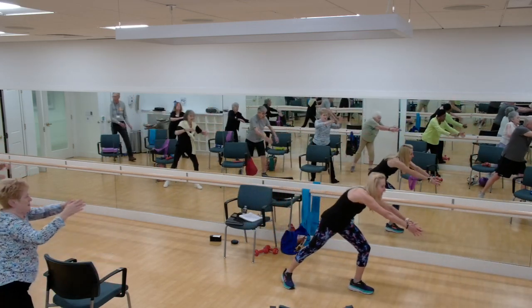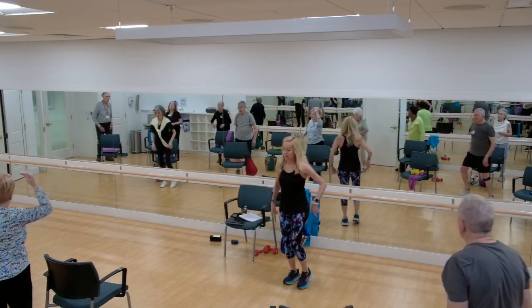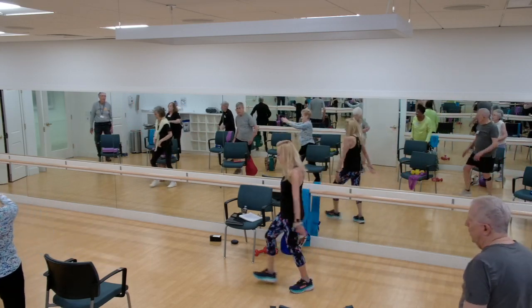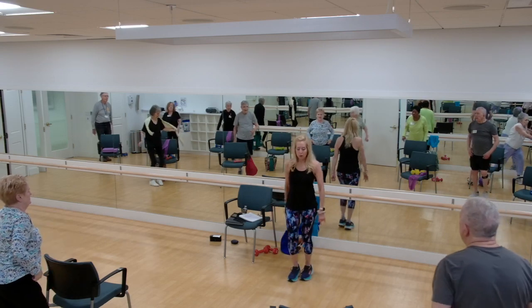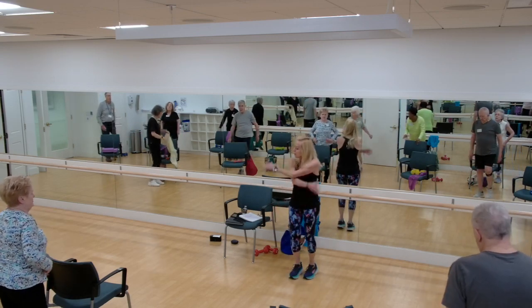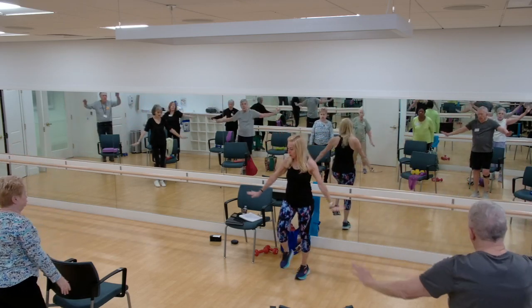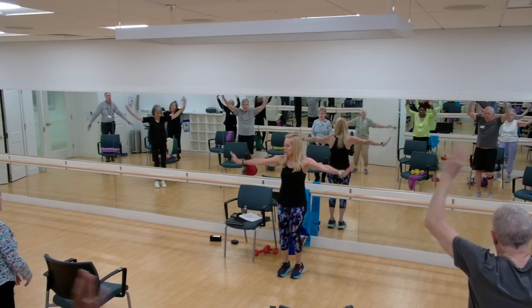We're going to do two more on each side. Reach. Last one. Good, march it out. Deep breath in. And out. And again — deep breath in through the nose, and out through the mouth.